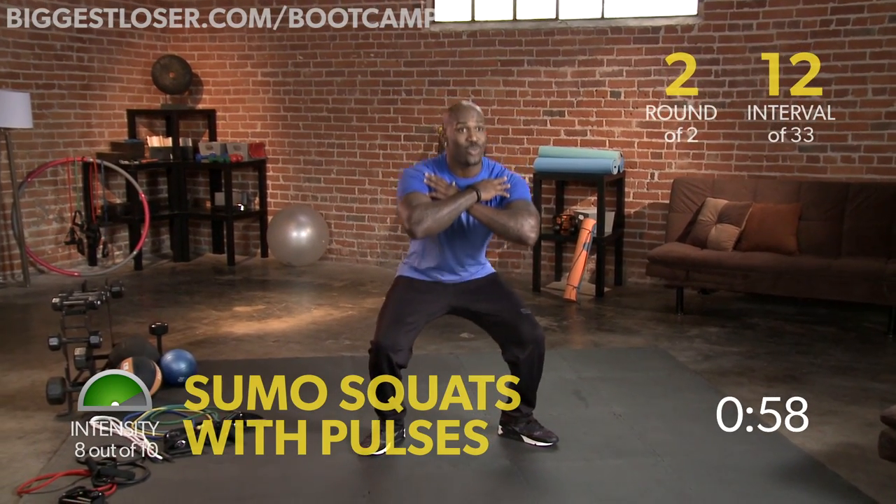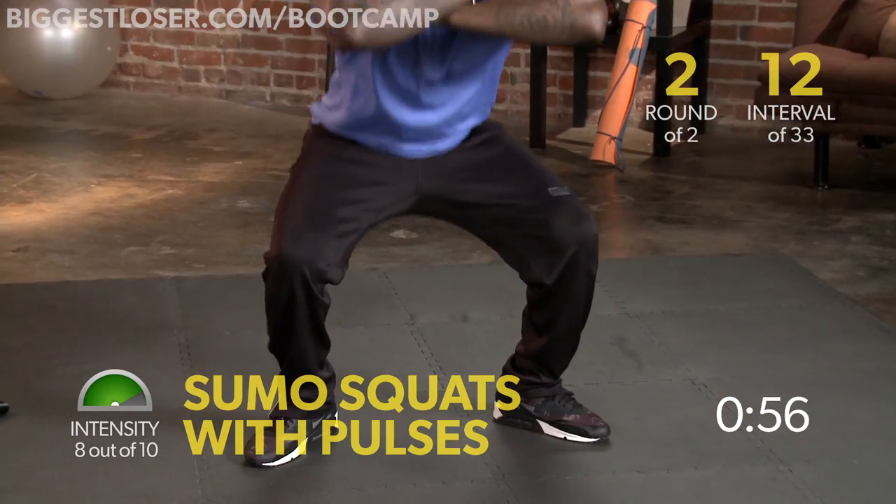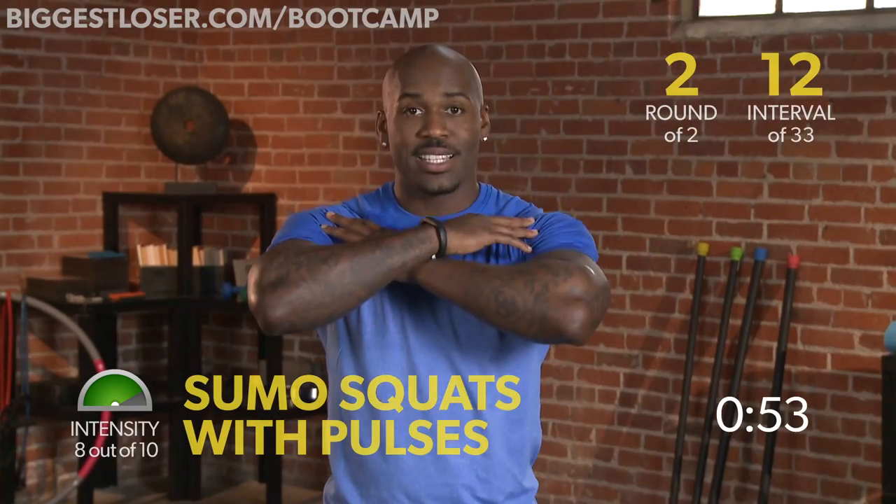2, 3, 4 — right back up. 2, 3, 4 — that's it.